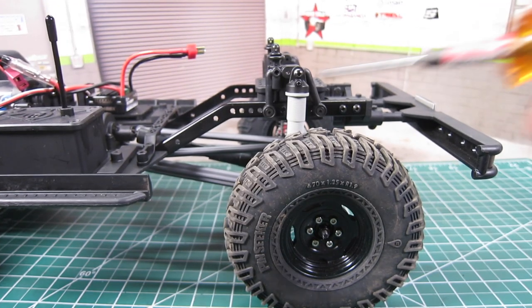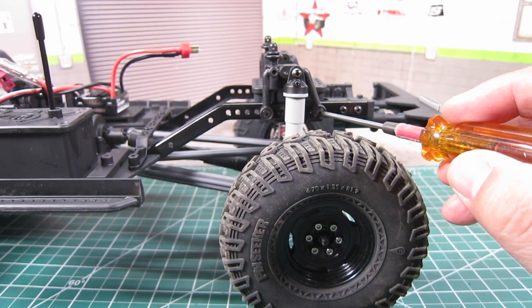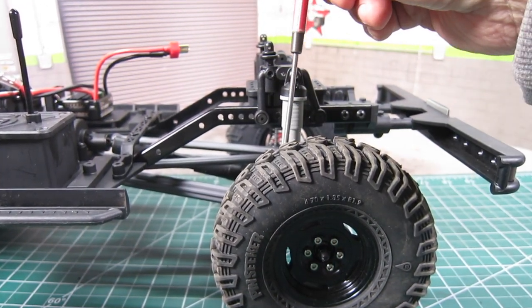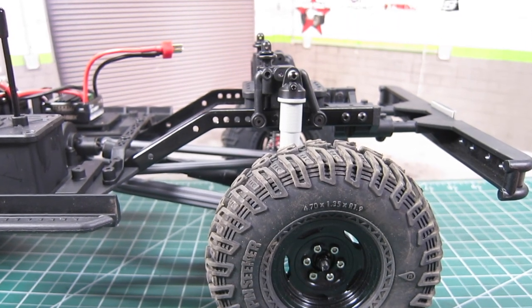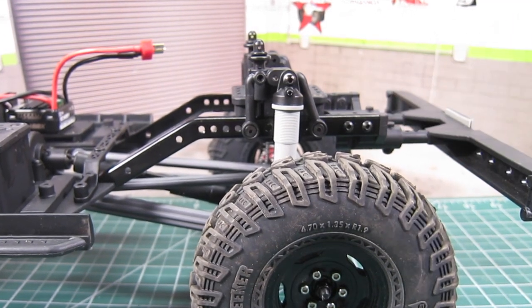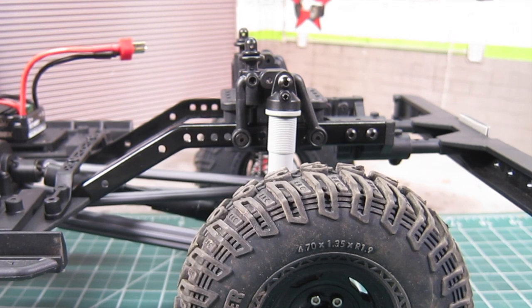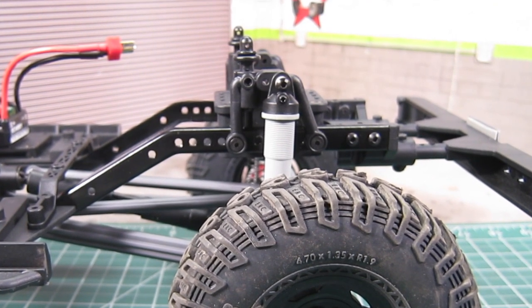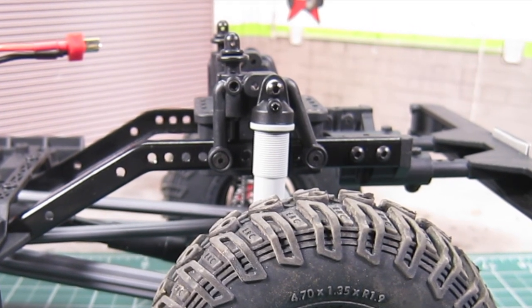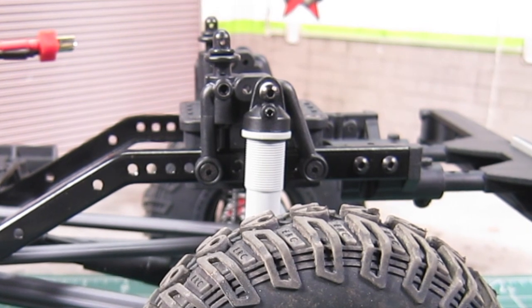Currently, the rear shock towers are mounted at the rearmost holes, causing the shocks to lean slightly backwards, which is counterproductive. Ideally, you want the shocks angling inwards towards the skid plate. Angling the shocks increases the wheel travel using the same length shocks. By moving the shocks inward, it slows the shock's travel in relationship to the wheels. Furthermore, it helps to lower the body, which helps with the overall center of gravity.